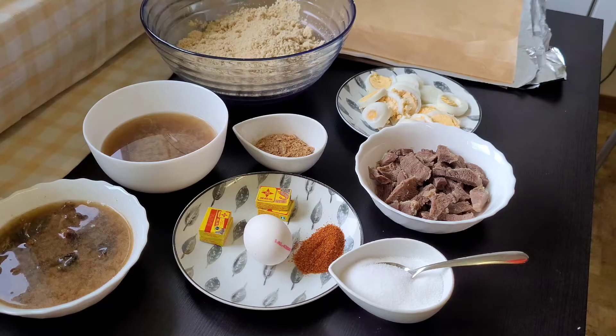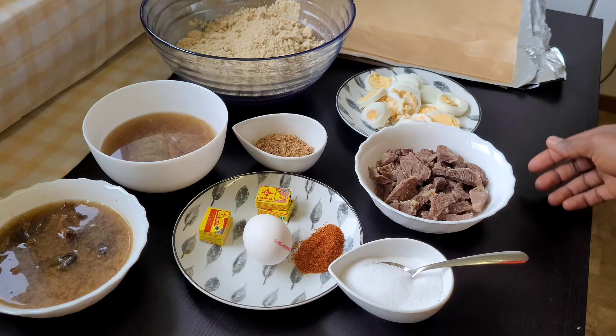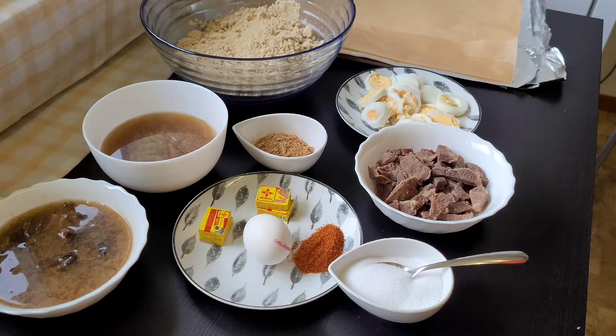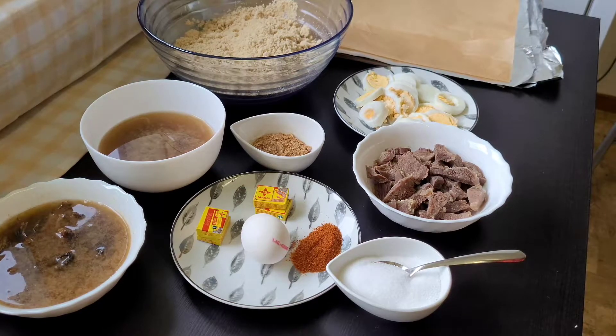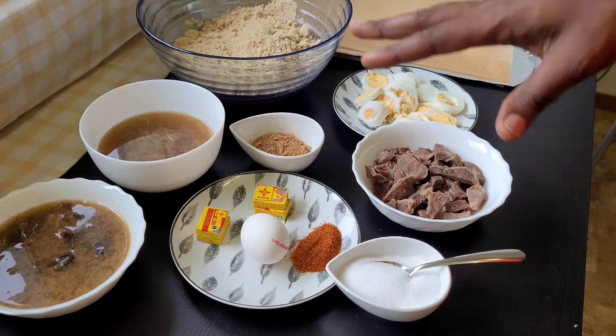Hi guys, welcome back to my YouTube channel. If you're new here, I'm Solishy Sakem and you're welcome to the family. Thank you for tuning in, and thanks to my returning subscribers too. Please don't forget to subscribe and click on that post notification so you'll be notified whenever I upload another video. So today we are going to be doing a egusi pudding, and I am just going to show you the things that we'll be needing for this recipe.